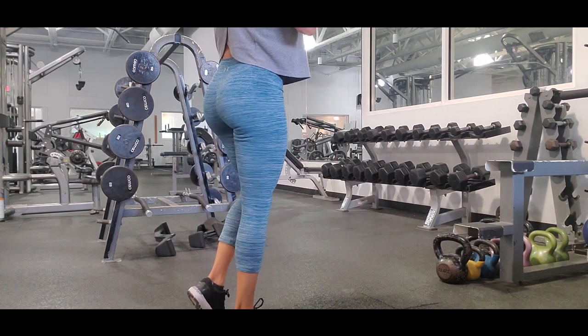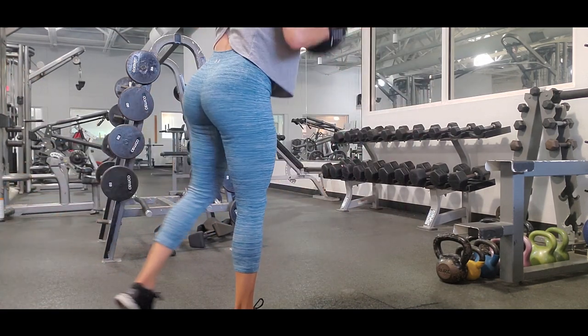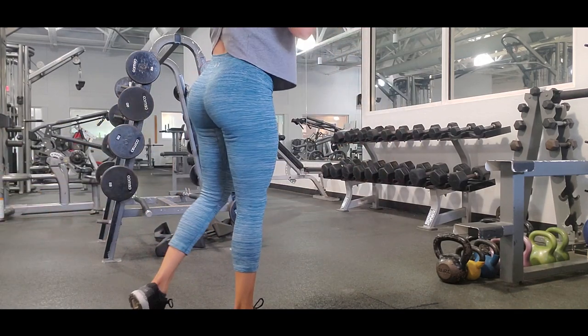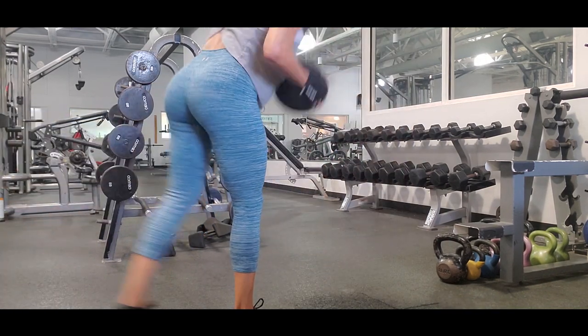Incorporating single-leg exercises in your routine will help you create balance and gain muscle mass equally. I hope you incorporate some exercises from this routine into yours — you're going to see how you build and grow muscle mass in your glutes. Don't forget to subscribe and give a thumbs up to the video. See you in the next one, bye bye!